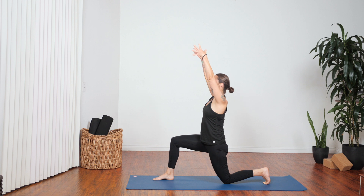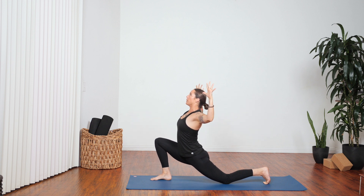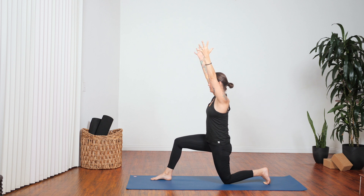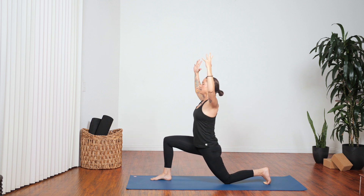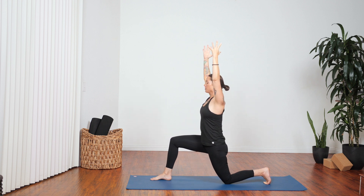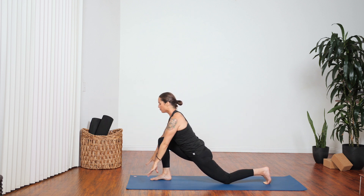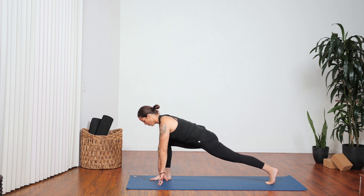Deep breath in here. As you exhale, bend your elbows, shift your hips forward. Inhale, shift back, reach hands to sky. Exhale, bend and come forward. Inhale, shift back. Exhale, come forward. Inhale, shift back. Now exhale, bring both hands down to frame that right foot, pick up your left knee if you're able.